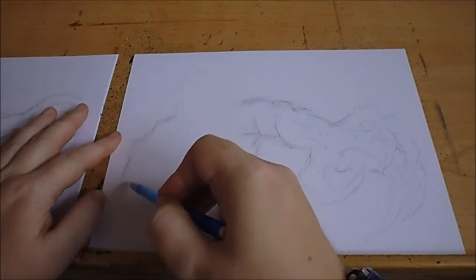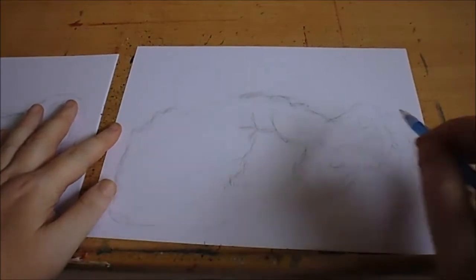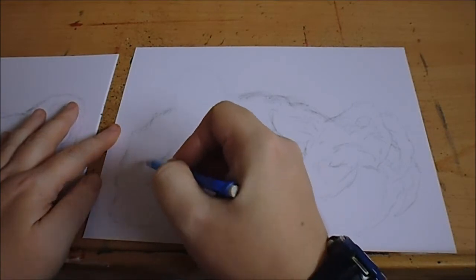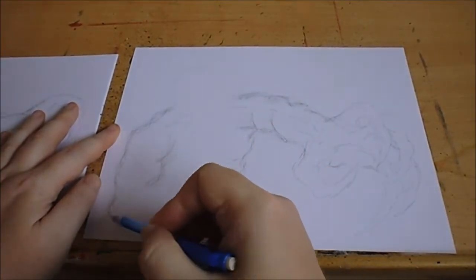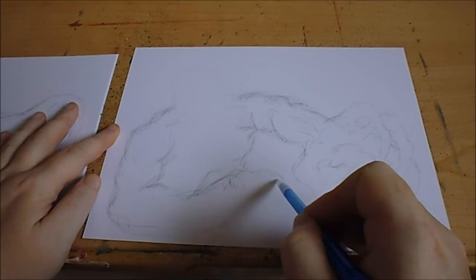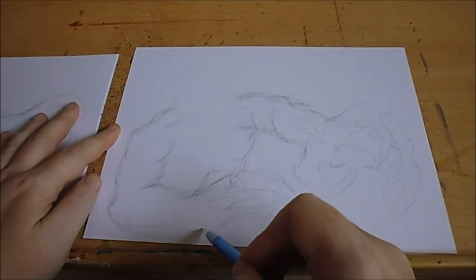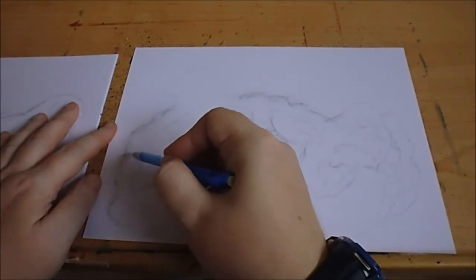I've got this other arm down here, so he's reaching out his arm, sort of trying to come out. The good thing about these inktober sketches is I'm not overthinking — I'm just trying to sketch them out quickly. That's part of the challenge, just to draw quick.